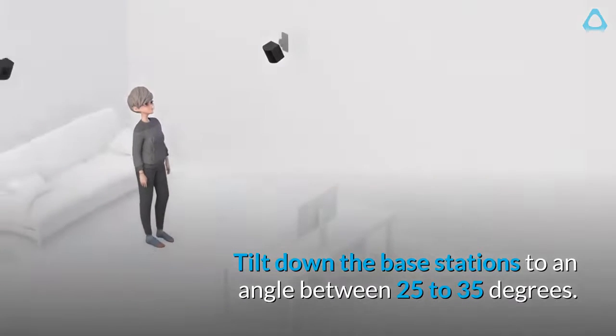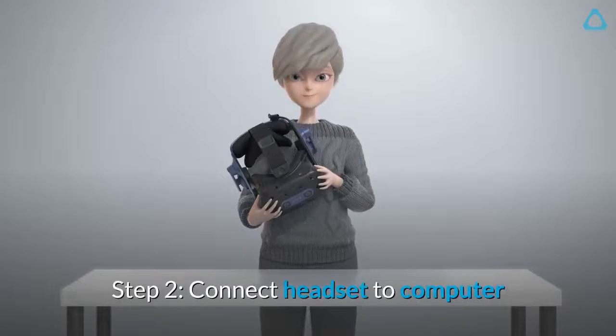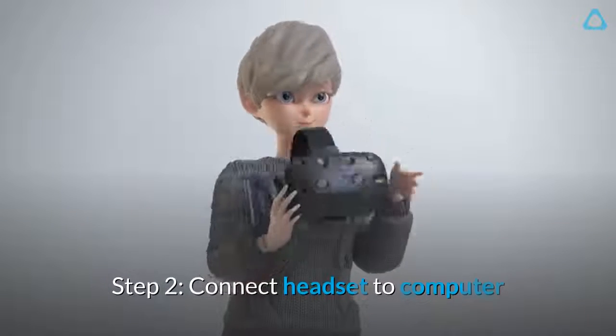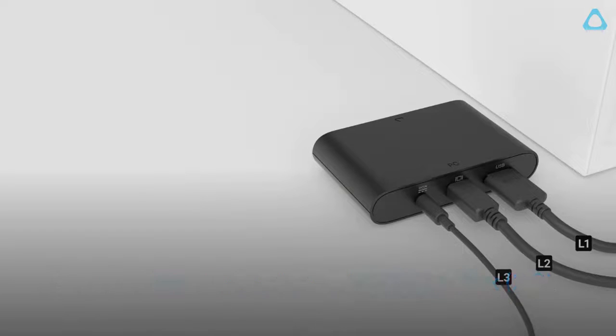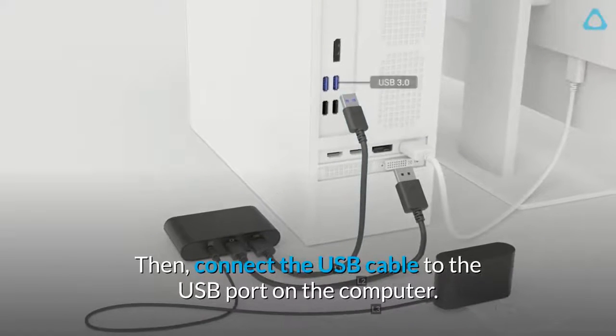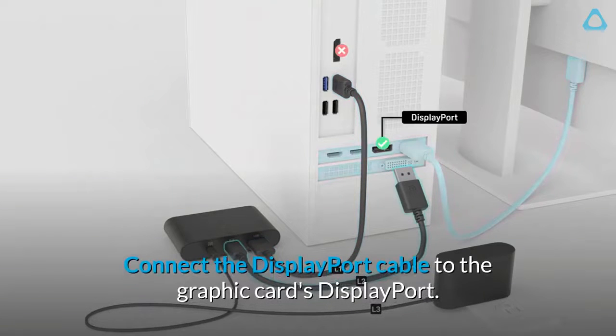Tilt down the base stations to an angle between 25 to 35 degrees. Step 2: Connect the headset to the computer. First, connect the cables to the Vive link box 2.0, then connect the USB cable to the USB port on the computer and connect the DisplayPort cable to the graphics card's DisplayPort.